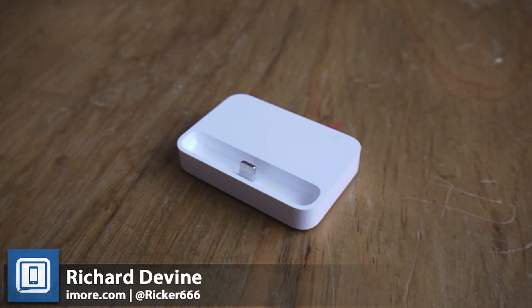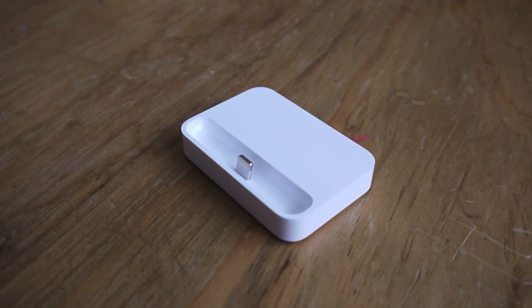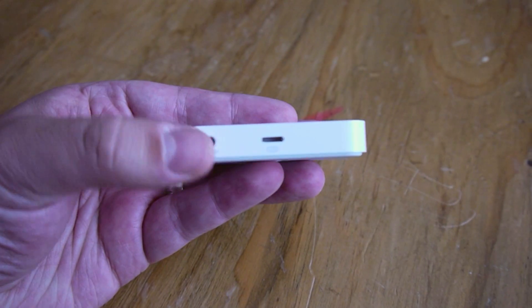Hey guys, Richard here for iMore.com. Apple is back in the accessories game and what we've got today is the iPhone 5C dock.